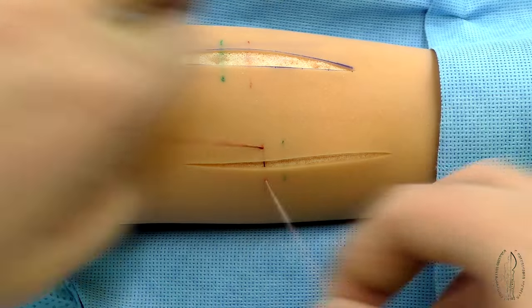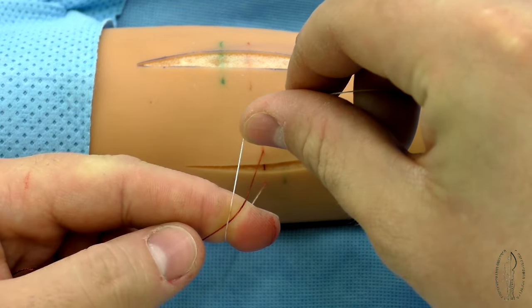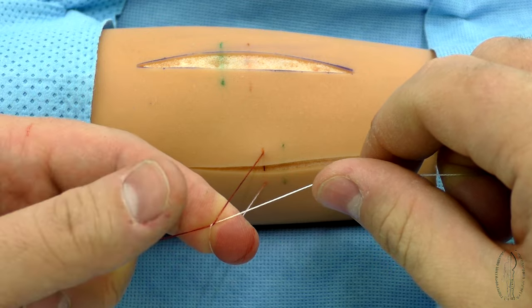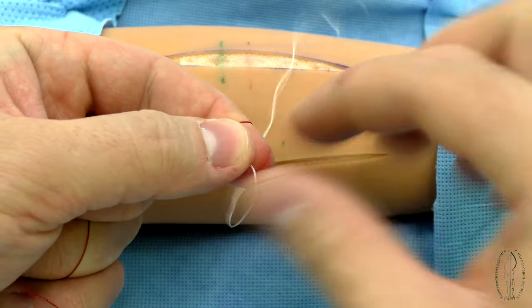The surgical knot differs from the simple one by the first loop being double. The ends of filaments are fixed as at the making of the simple knot, and then the primary double loop is formed by two consecutive interlacings of filaments.